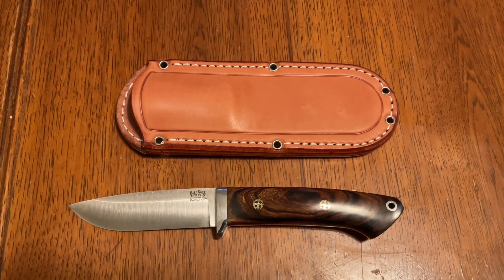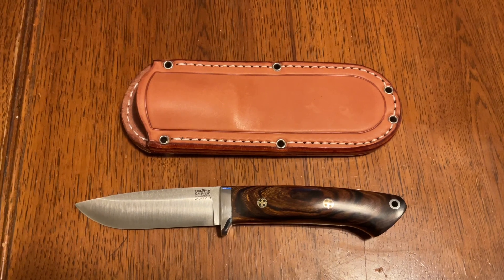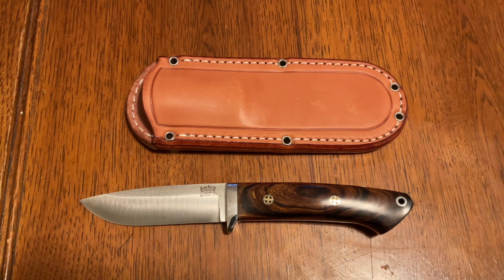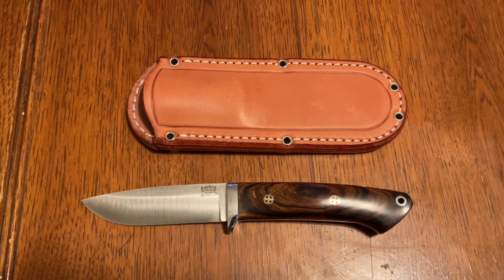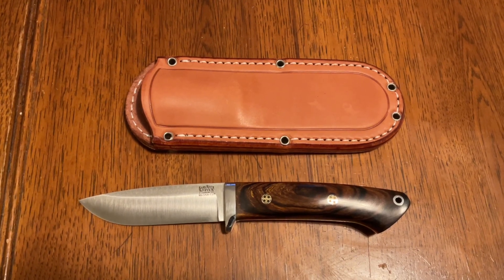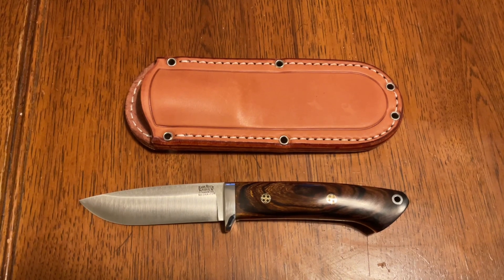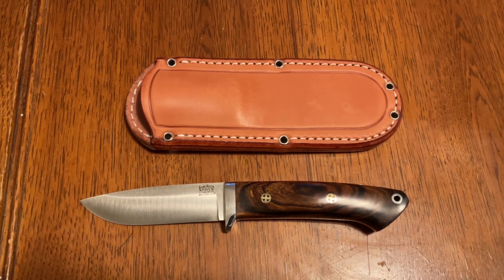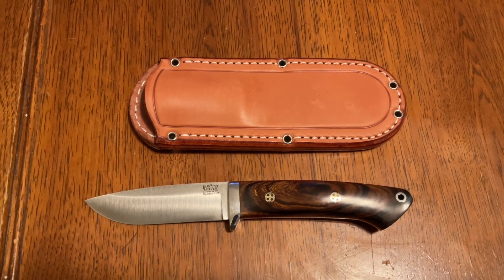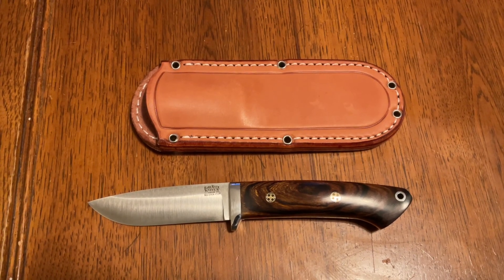We're going to look at the newest release of the Bark River Classic Drop Point Hunter in MagnaCut. They've made this knife in numerous different steels: A2, CPM 154, S35VN, LMAX, S45VN, 3V, and 4V. I've got one in 4V as well, which I'll show for comparison. This one, of course, is in MagnaCut, which is the newest and hottest steel on the market right now, and for good reason.